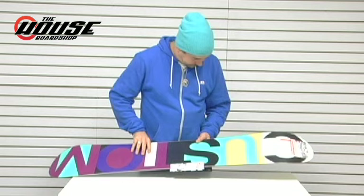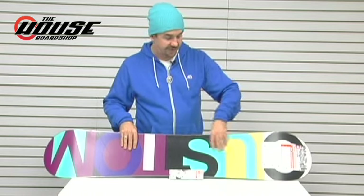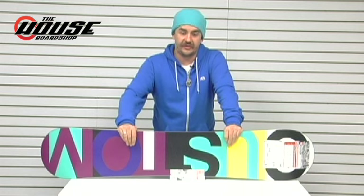Base-wise, we're running a sintered base on this one — very high end. It's going to hold wax really well. It's going to come from the factory very heavily waxed, good to go for quite some time, and only get faster throughout the life of the board as you wax it more and more.